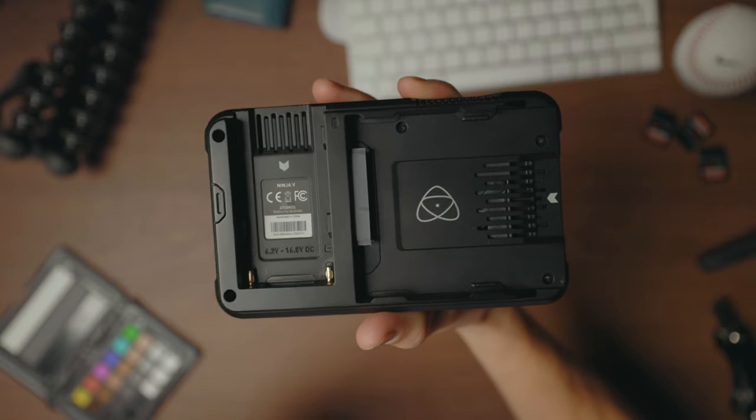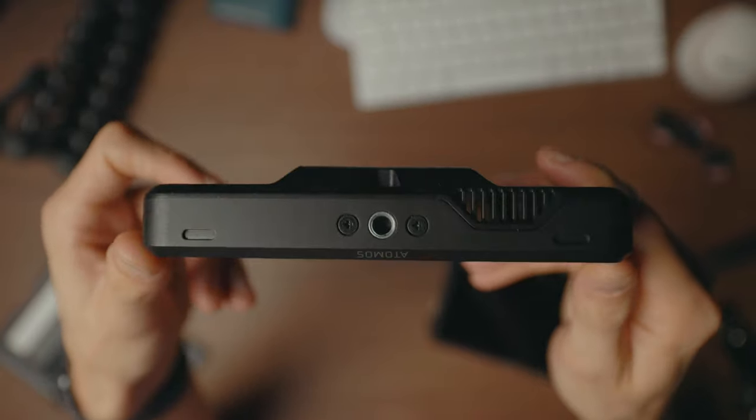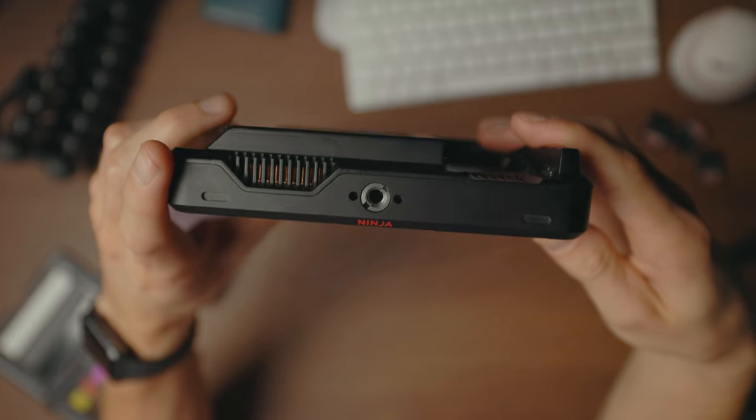Let's look at a couple of less obvious things you might not have thought of. The Ninja V has a metal design, which is great — fantastic build quality — but it's a little bit heavy. The Shinobi is actually plastic, but it doesn't feel cheap. It still feels good quality, which surprised me. The Ninja V also has a fan to keep it cool. It's a little bit loud, but not crazy loud — you can't really hear it from nearby, and it doesn't affect audio.